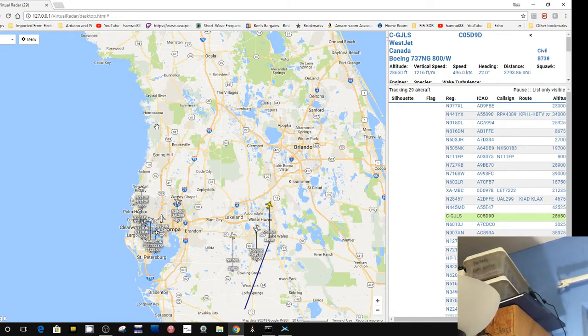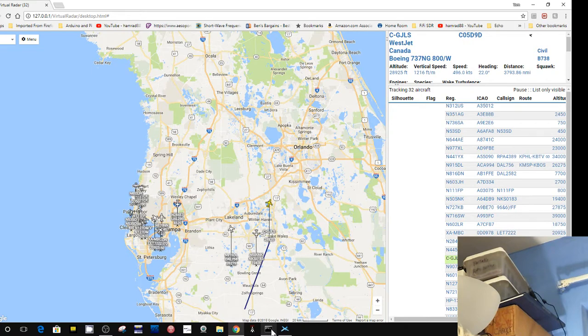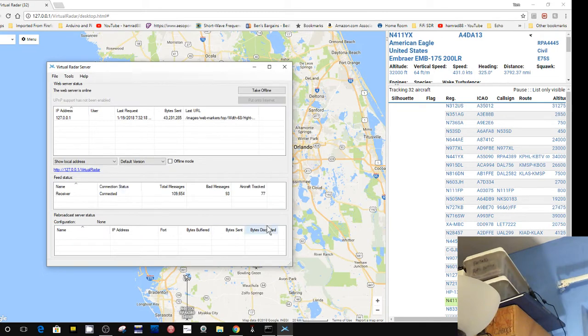Now the program I'm using is set up for the SDR Play 1. First you have to start this special version of dump1090 — dump 1090, it's a special version for this setup. Then it opens this next program, and once you get that open, you click on this and that gives you the map under Google Maps plus all that other information. I've had 111,000 messages received in the past, I'd say, 20 minutes.